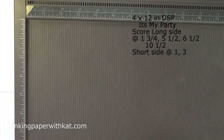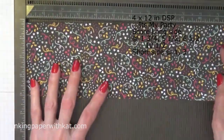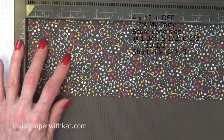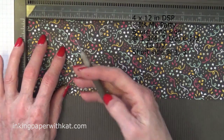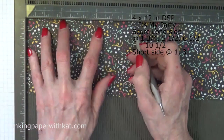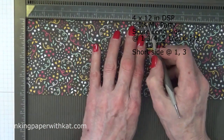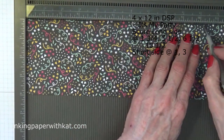You need your Simply Scoreboard. Put your designer series paper with the long side at the top and you are going to score at one and three-quarters, five and a half, six and a half, and ten and one-quarter.